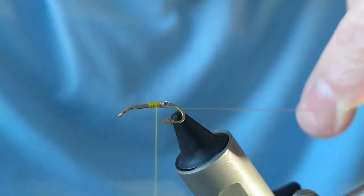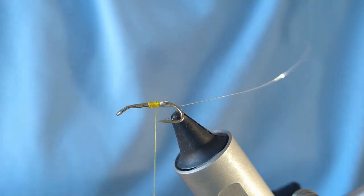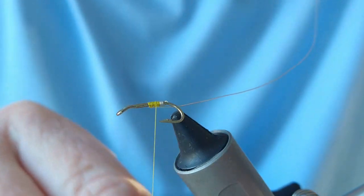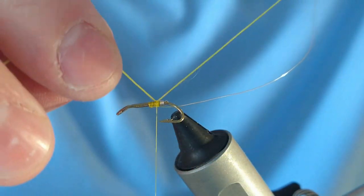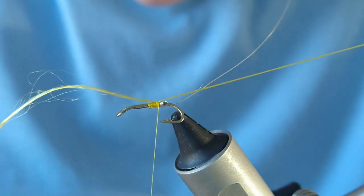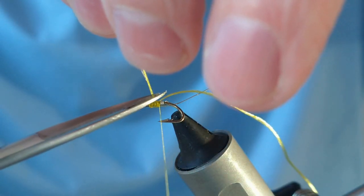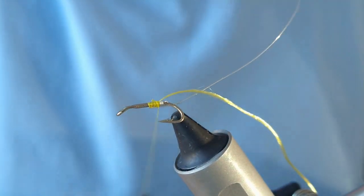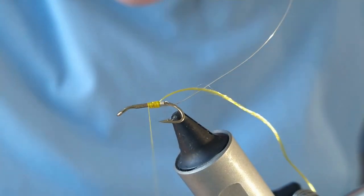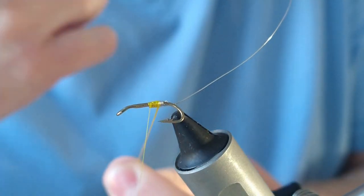The wire is going to be formed underneath as I'm going down. I'm going to add in some floss — being a Band Special, it's going to be yellow floss. Just spin that right down to the tag with my scissors and cut that off, then bring the thread up to the midway point of the fly and follow that up with the floss.